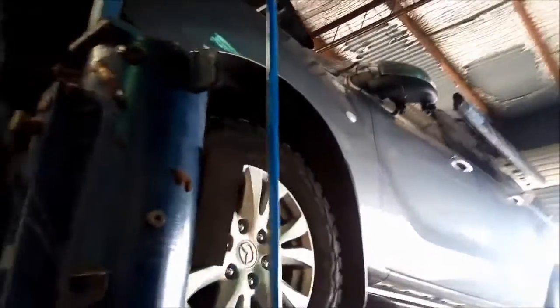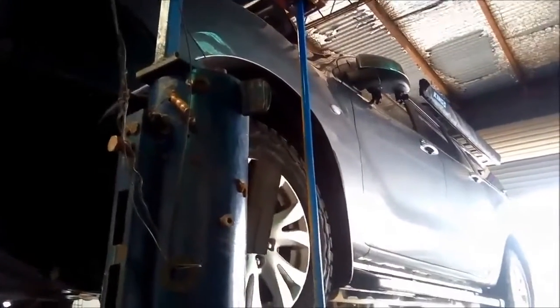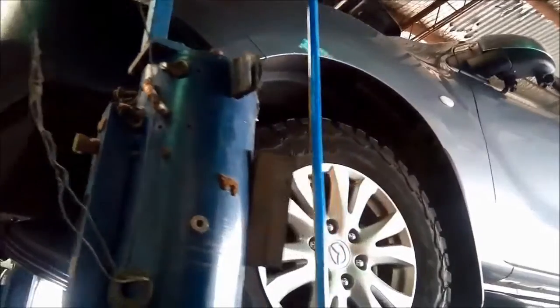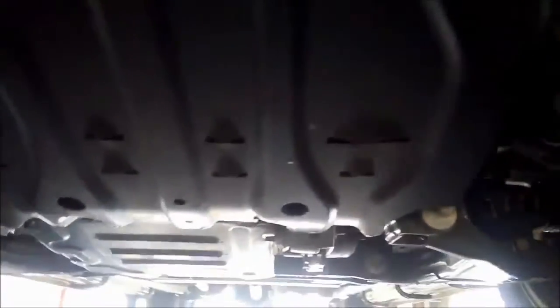G'day. Today we've got a Mazda BT50 2013 model. It's got the 6R80 transmission in it. I'll just show you how to check the oil level on these.